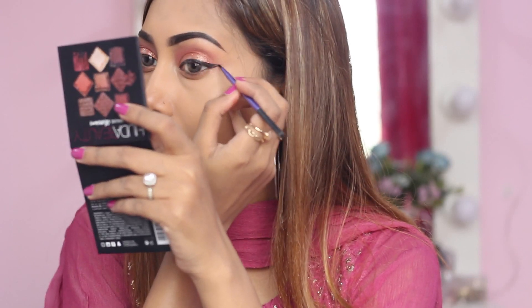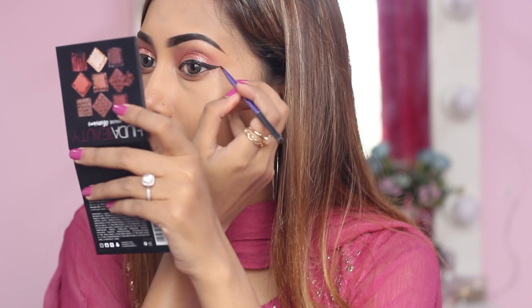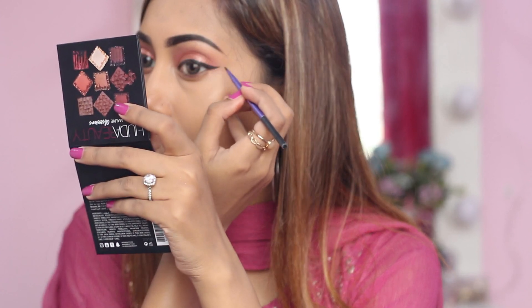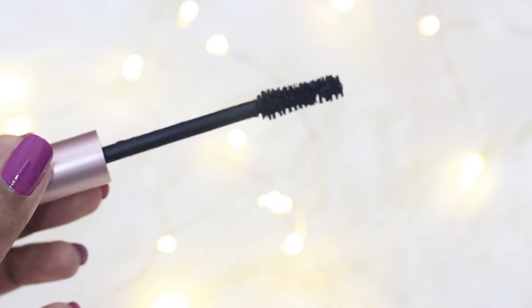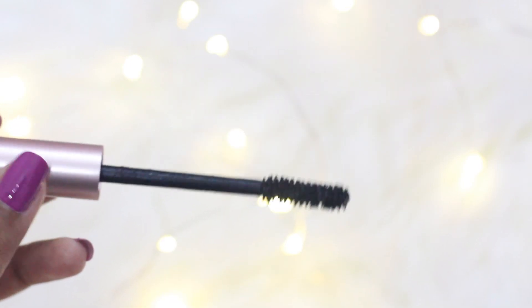Go ahead and apply your mascara and falsies. As my mascara, I have used this L'Oreal Lash Paradise Mascara — this is one of my favorites.